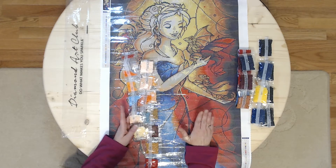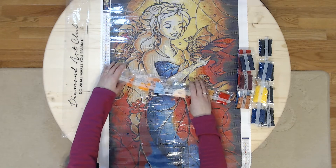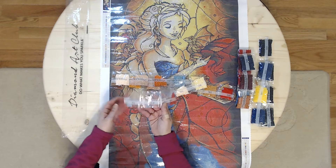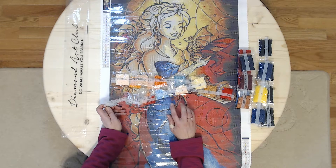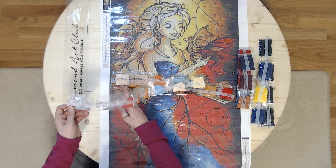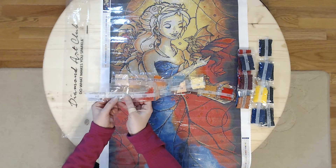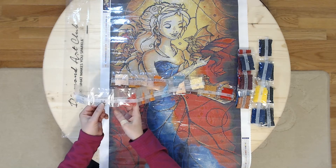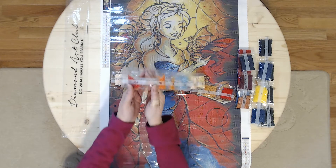Can you imagine how much this is going to sparkle when it's done? Oh my goodness. When she gets it completed, I'll ask her to try to take a good picture of it — she's really good at giving a good picture, so that will be beneficial. There are just a few grays here and there for just different spots.